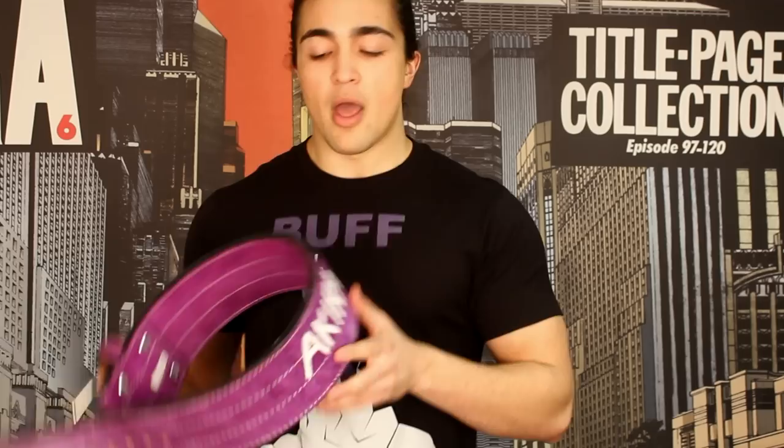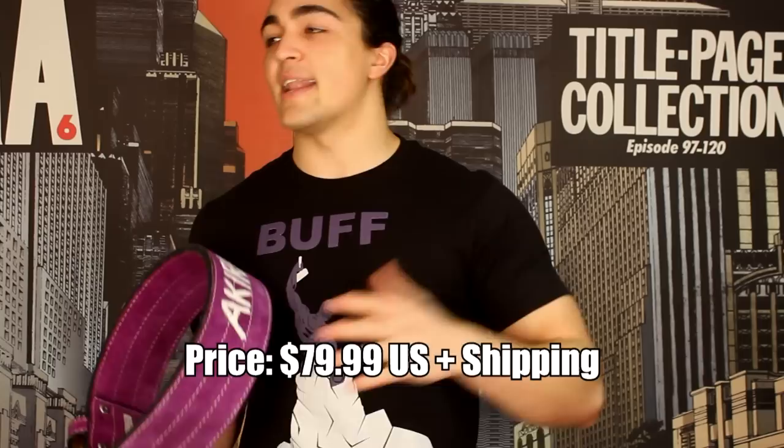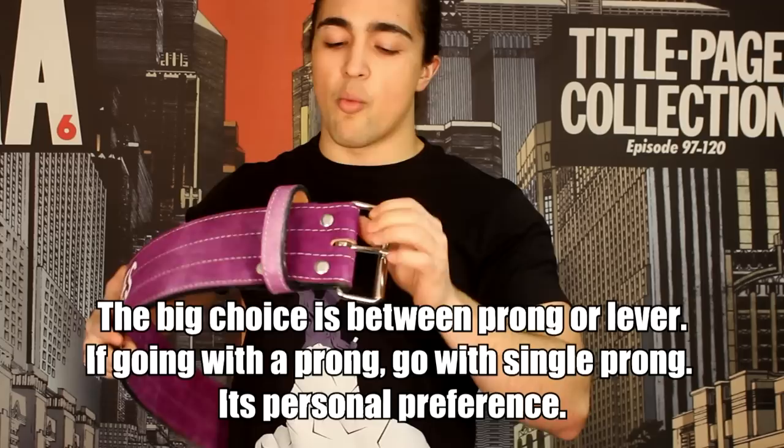This Inzer belt right here, the 10mm Forever Belt, costs approximately $80 plus shipping. For Canadians, we always have to pay more duty fees and other stuff, so I think it's about $110. Probably the most common question for those trying to order a belt — they see people with single prong, double prong, and levers, and they want to know the difference.